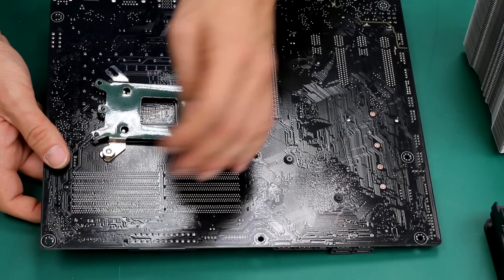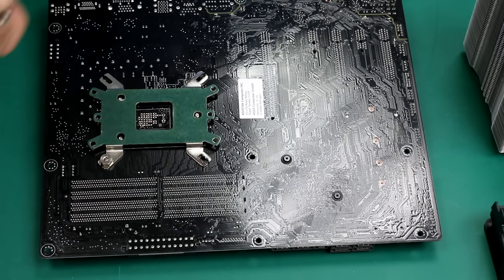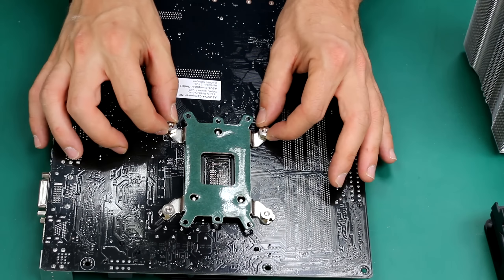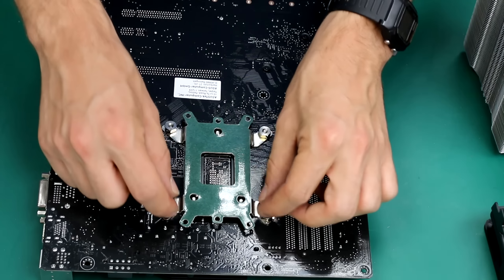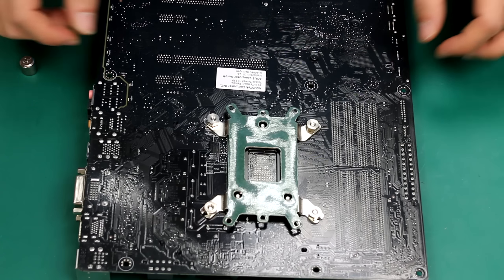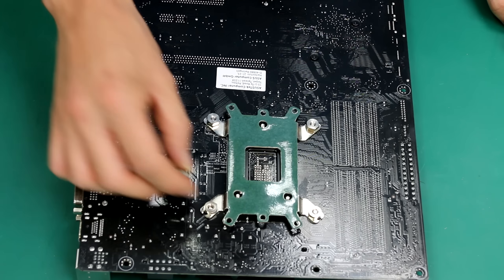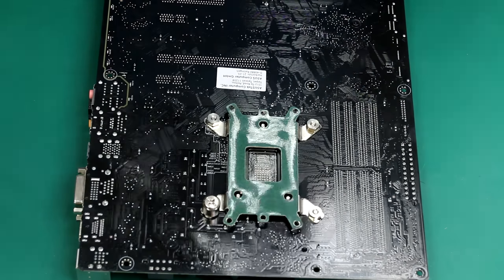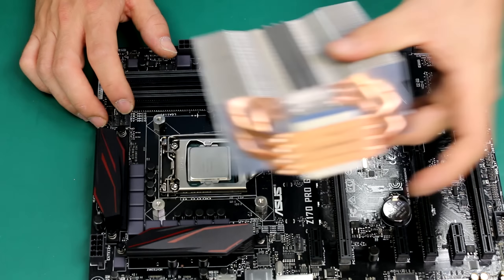To install this fan on this specific socket, the manual is telling us that we need to place the screw in the central loop of the back plate. Let's grab the back plate and turn the motherboard. It's like playing Lego — matching holes. We've got one, two, three holes, same on the back of the motherboard: one, two, and three. So what we want to do is match the holes this way. Then we're going to grab the first screws — these are the first screws we are going to use to hook the back plate to the motherboard. We will need four screws and four bolts. Grab one of these, put it in the loop, and use the central loop to install the back plate.